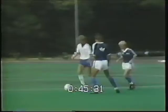In the five versus seven version, the two players in red join the defending team, putting even more pressure on the attacking players.